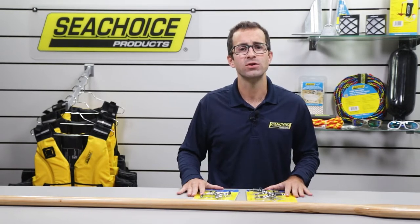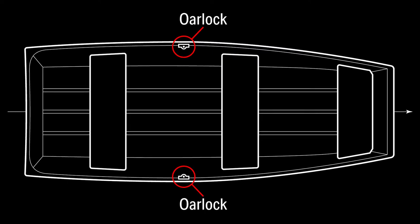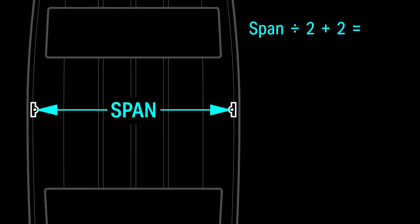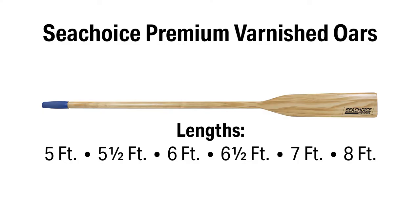First let's talk about how to choose the right length of oars for your boat. If you already have oar locks installed, measure the span in inches between the center of the oar locks. Divide the span by two then add two. This number is called the inboard loom length. Multiply the inboard loom length by 25 and divide that number by seven. The result is the proper oar length. Since our premium varnished oars are available in lengths of five to eight feet in increments of half a foot, you can round the length up or down to the nearest six-inch increment to find the right model.